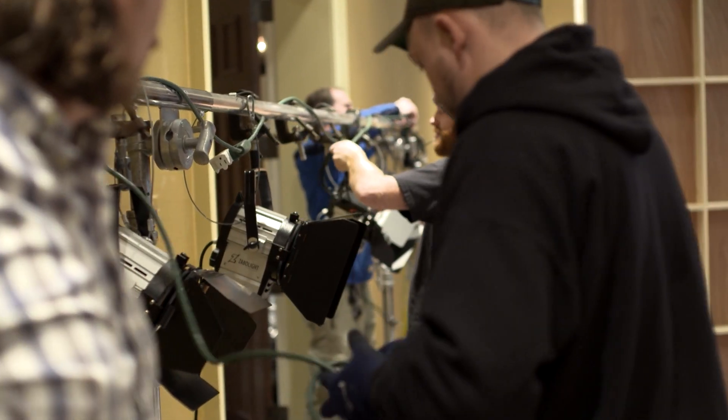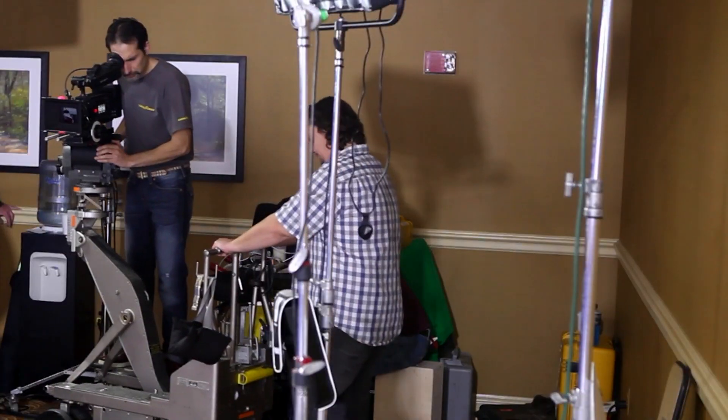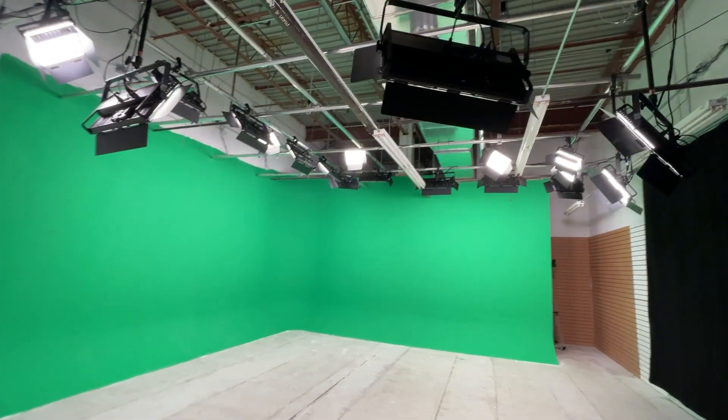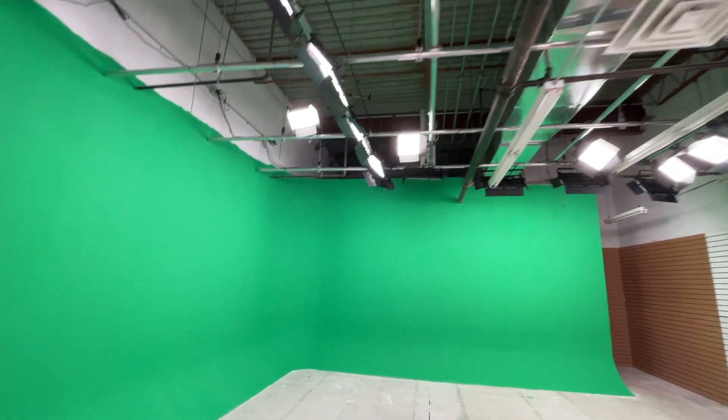Understanding lighting, being a cameraman, being a DP for many years, it's easy to have those conversations on the phone and talk about how we can improve lighting. I love that stuff.